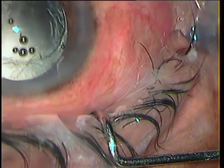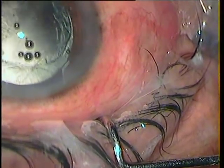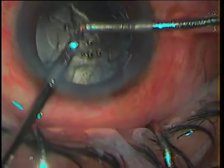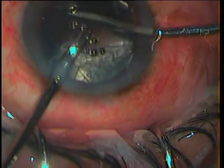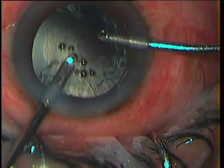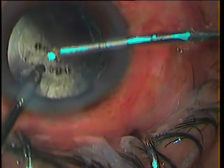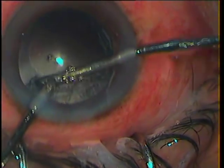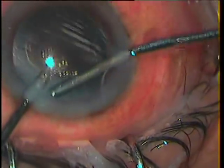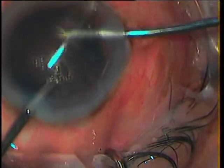This happens quite often — I am sorry it is a bit off-centre, but I was more worried about the case than the focusing. I am showing the vitrectomy in high speed, though I was working quite gently. With the vitreous cleaned up in the AC, cortex removal wasn't a problem, and it was almost like I would have done with the posterior capsule intact.